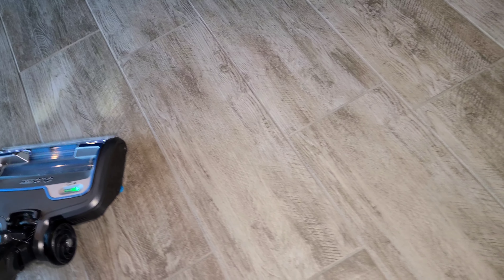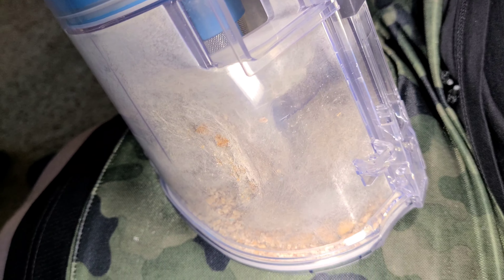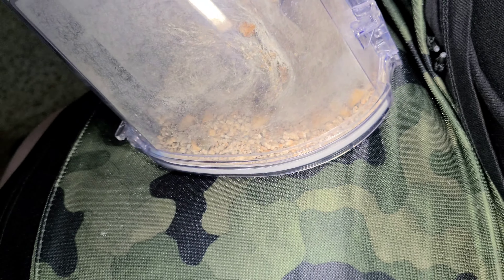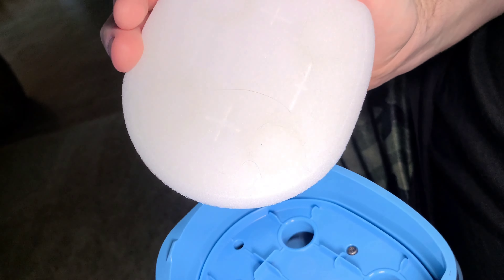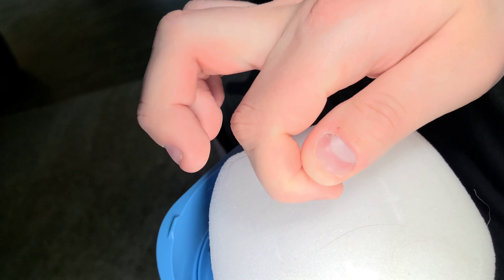I don't see any more dirt, so we're done. Battery life — two bars left after running for about 10 minutes. Let's see what we picked up. There's a ton of pet hair in the dirt bin, and kitty litter on the bottom. Let's check the filters. Top filter is perfectly clean. Bottom filter — dang. That's cleaner than on the corded model.